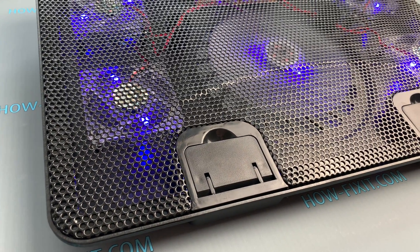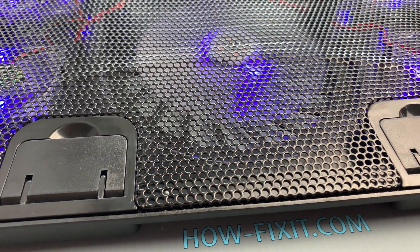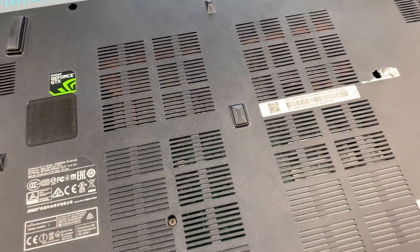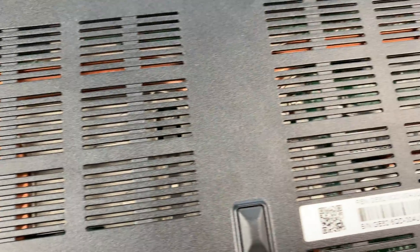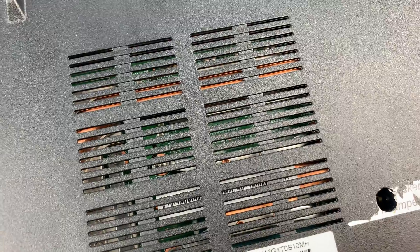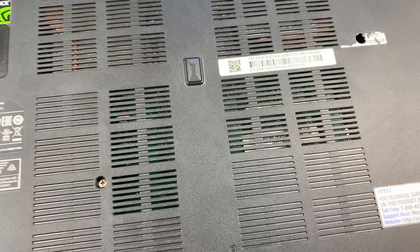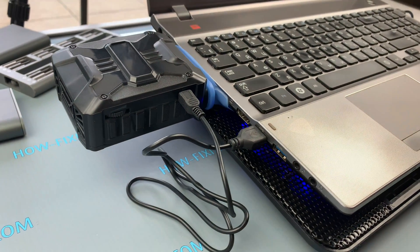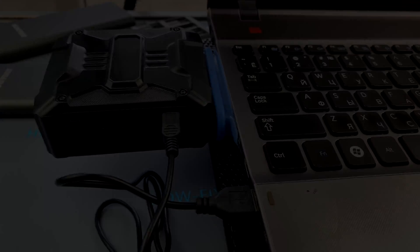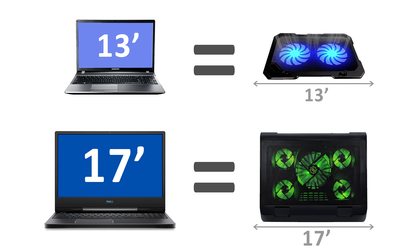Let's summarize the tests. The cooling pad is really effective, but the level of efficiency is different for each laptop. The most important factor is the ventilation grill on the bottom cover. If the laptop is cleaned from dust, the cooling pad will reduce heat by 5 to 15 degrees depending on your laptop. A vacuum fan can also be useful and reduce temperature by a couple of degrees, but you should not expect more from it.